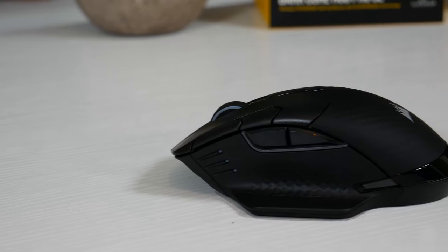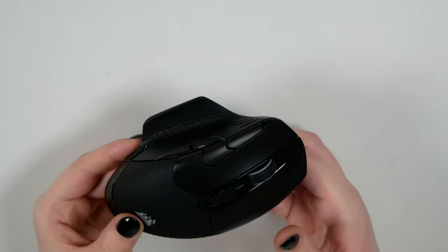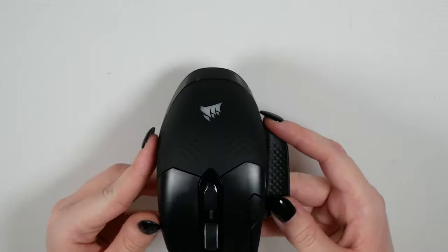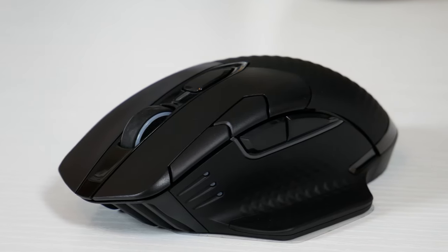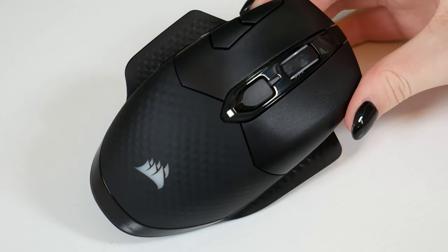One of the first things I noticed about the Dark Core Pro is its size. The dimensions are 127mm in length by 89mm in width by 43mm in height — it is a rather large mouse. Coming from someone who uses the Corsair Glaive daily, which itself is a pretty large mouse, this one just seemed even bigger. It still has the same three black plastic finishes: shiny, matte, and textured. There's a thumb rest on the left side, and the ability to swap the right side panel with the included alternative, which is great depending on your grip type — palm or claw.